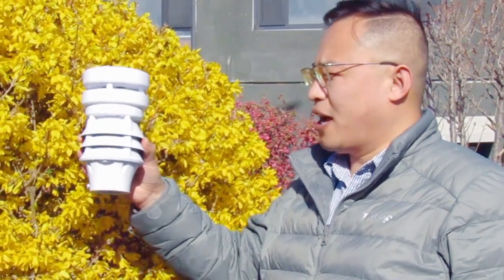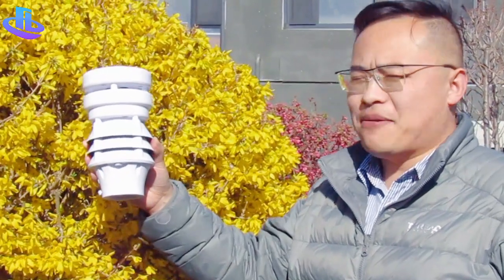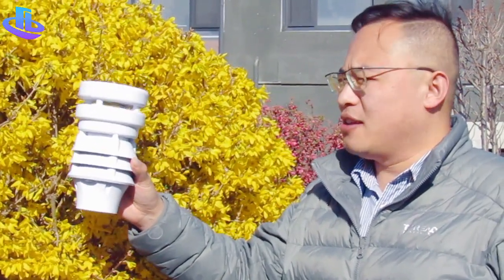Good morning, greetings from Honotech. Today I will introduce our new product, the compact weather station, and you can check it.